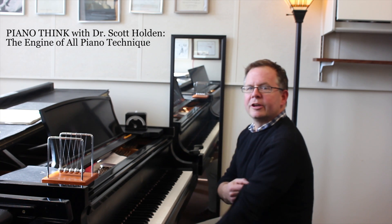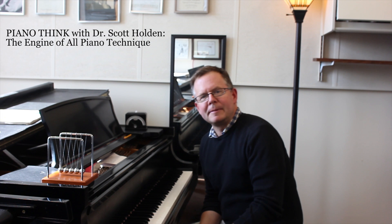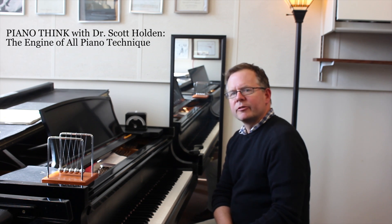Today we're going to talk about concussions, the engine of all piano technique, and a little about sports — but this is all related to how to make a big sound at the piano with as much ease as possible.